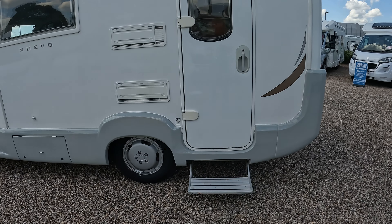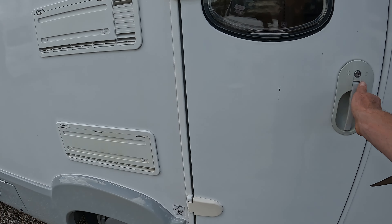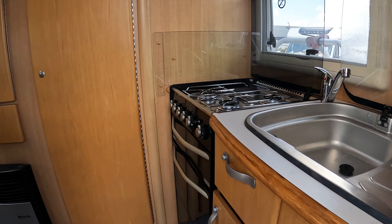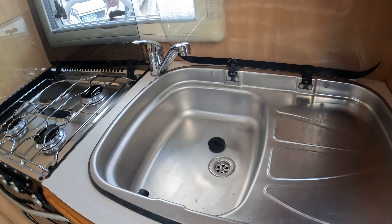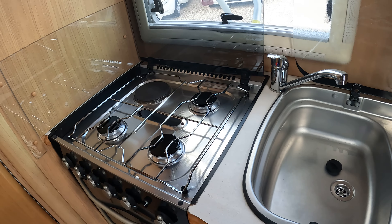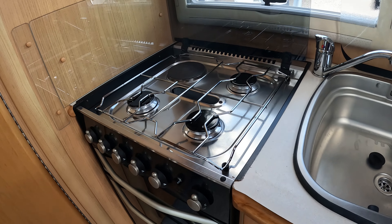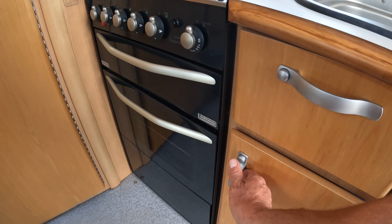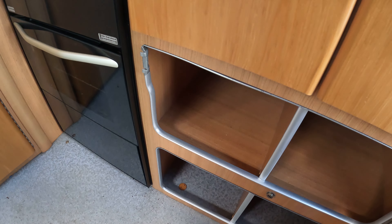As we're approaching it you've got an electric step, and inside it's like a little Tardis. At the back we have the stainless steel sink and drainer, four burner hob with electric ring, grill and oven. There's ample storage space in here so you've got loads of it at the back.